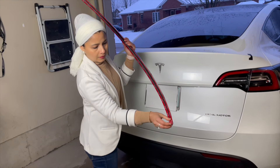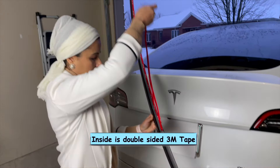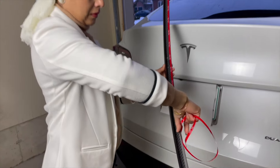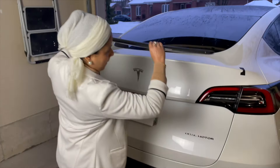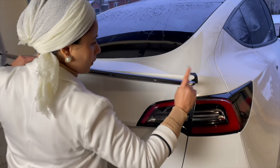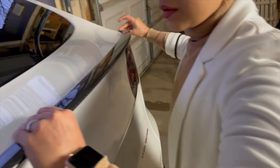Next, we need to peel off the protective film from the adhesive tape on the back of the spoiler — be careful not to touch the sticky part. Then we need to align the spoiler with the trunk lid, making sure it's centered and level. This is looking good.